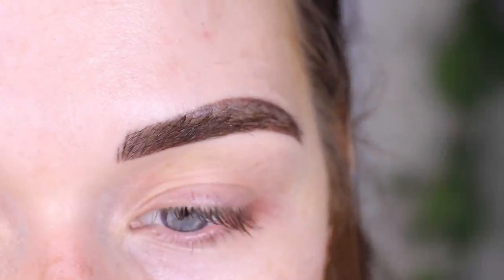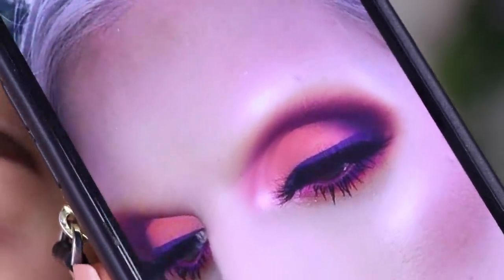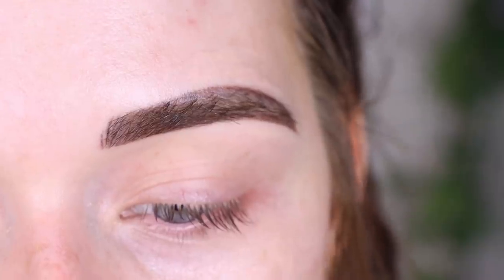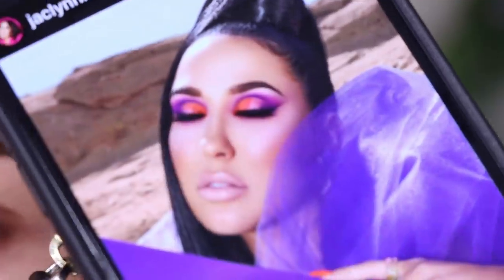Today I'm feeling inspired by a picture that Jeffree posted — I believe it was April 1st, either on his story or Snapchat — and this is the look. It also kind of reminded me of this look that Jaclyn posted for her Volume 2 launch: same kind of thing with that orangey peach and that purple. I want to do something inspired by that today, and I'll be using the Jaclyn Hill Volume 2 palette.